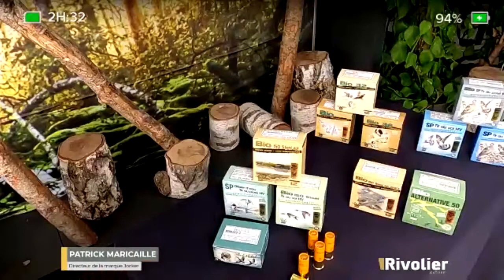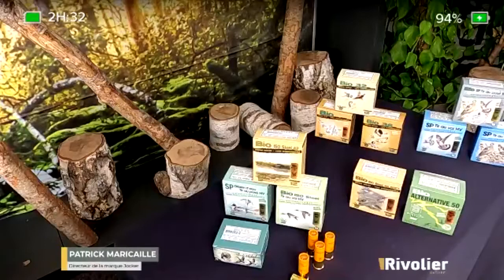We have also developed a whole range of cartridges for wetland environments for hunting roe deer, since there are more and more areas where lead is banned for roe deer hunting — in departments such as Vendée, Charente and Charente-Maritime. Wherever there are tidal areas, lead is prohibited. So we have also developed cartridges for hunting roe deer with a Bourbio, making them 100% ecological.